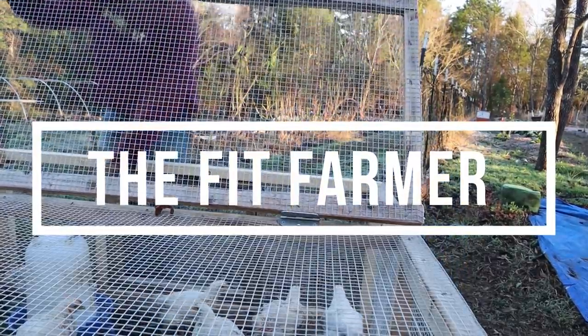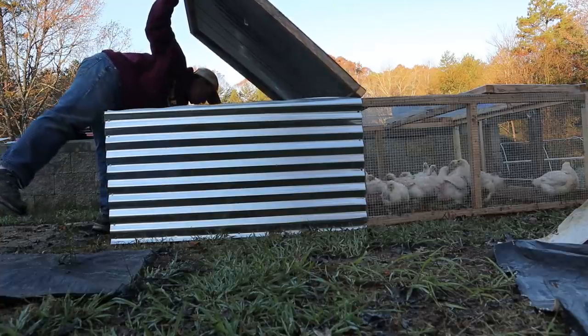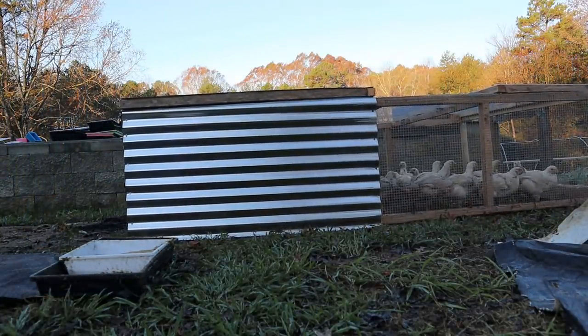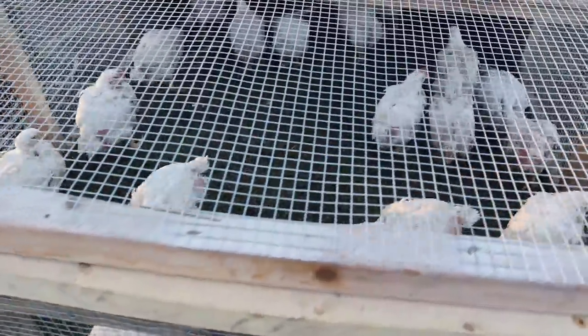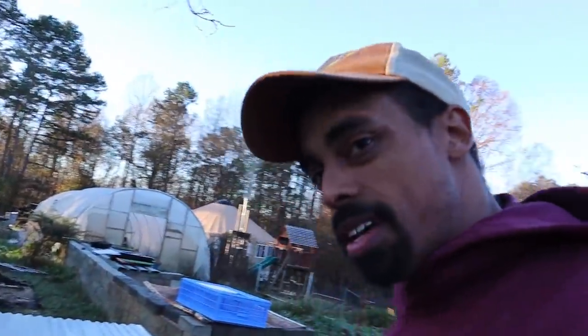Good morning everybody. It's not much longer until it's time to process these birds — it's going by so fast. Even though the grass isn't growing like it was during the warmer months, I'm still making sure the birds have access to fresh grass and vegetation throughout each day. We're at the point now where I probably have to move them twice a day just to keep them healthy and on good ground.